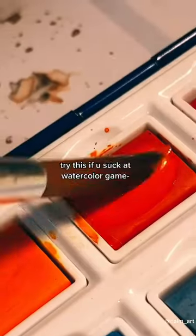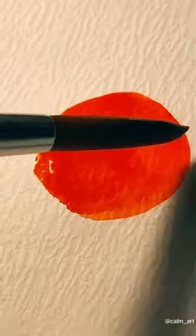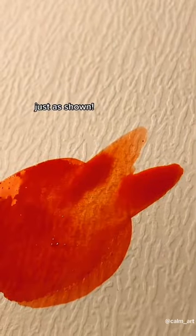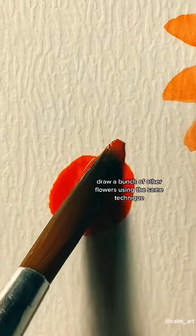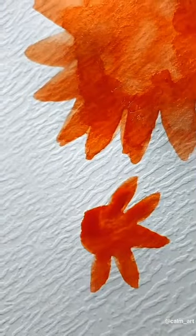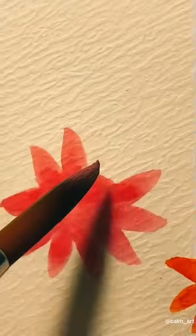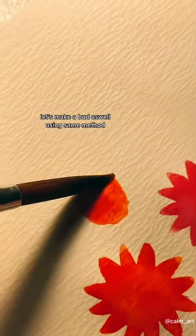Try this if you suck at watercolor game. Make a circle, then give an inward to outward stroke with your brush, just as shown. Draw a bunch of other flowers using the same technique.